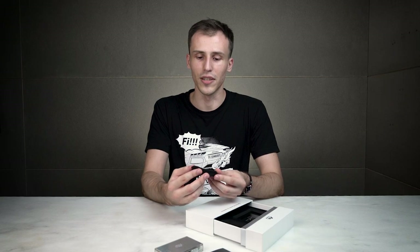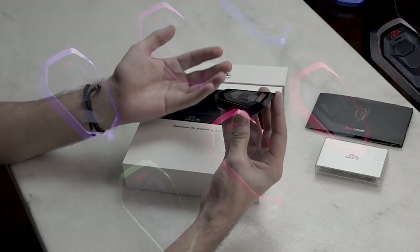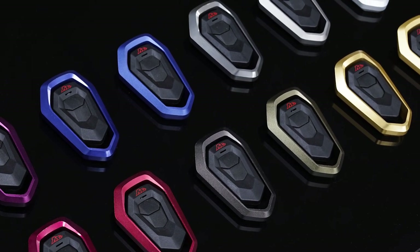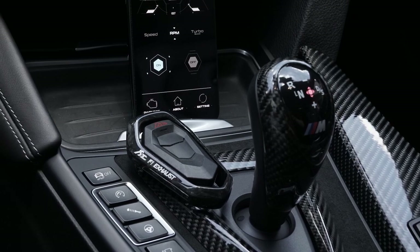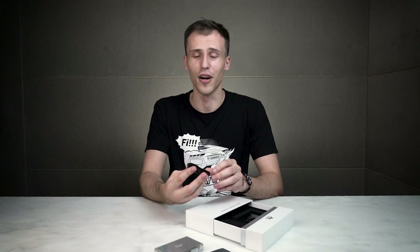Next we have this high-grade aluminum alloy ring which comes standard in black color, but you can customize it in 14 different other colors. You can also switch it to the forged carbon ring to match better with other forged carbon or carbon fiber in your car.